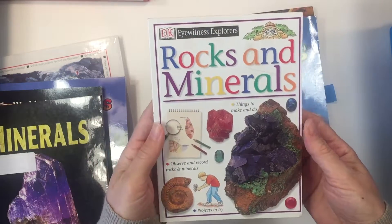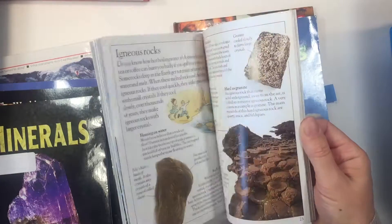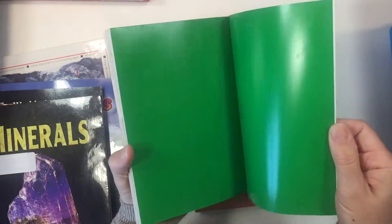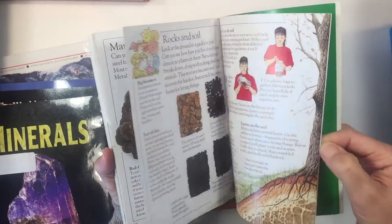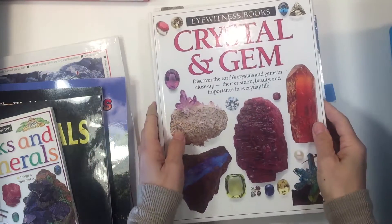This one actually was pretty nice. We had stayed away from DK Eyewitness books but this one is a different kind — it's Eyewitness Explorer. I like this one because it's similar to the Mountains and Volcanoes book and it also comes with some activities. We enjoyed this one more than the typical DK Eyewitness books. Let me pull those out and show them to you real quick.